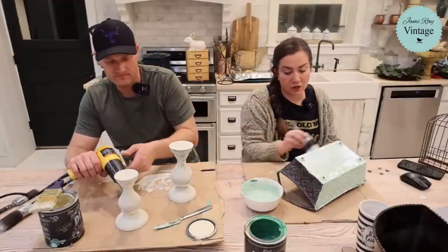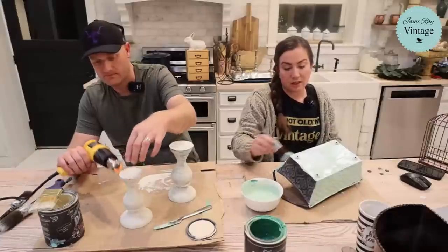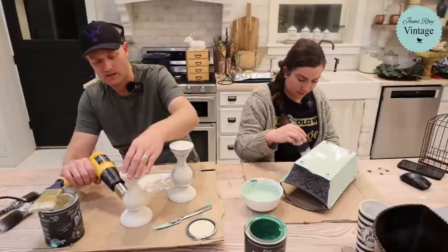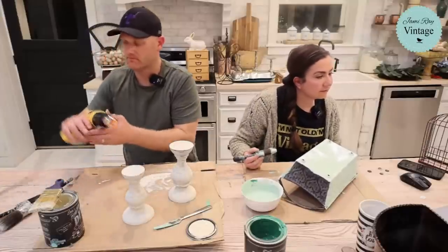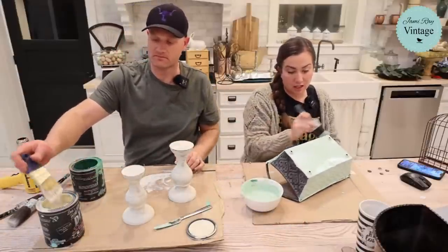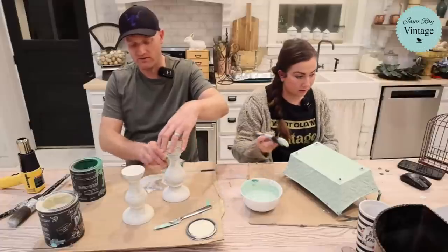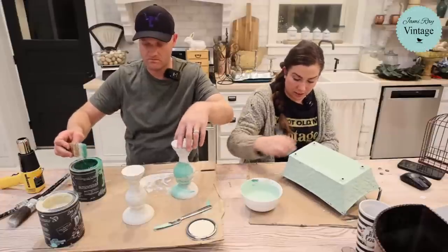E-gift cards come almost immediately, but the bonus code is done manually so it takes a little longer — Caitlin sends those out. Our website doesn't have a way to send the bonus automatically. The spring green color Zeb mixed is definitely not the same as apothecary — it's a nice minty winter mint. He's going to blend crinoline over the top without washing the brush, then distress it to bring back the embossed detail.